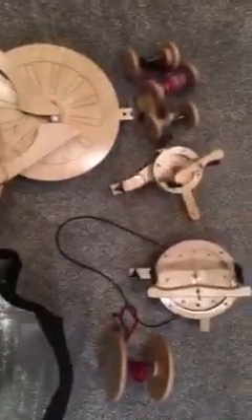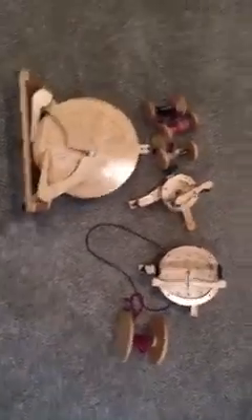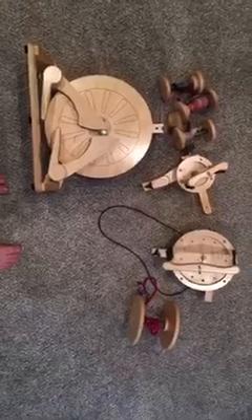Alright everybody, I just got a really good question, and I've been getting similar questions, so it's about time I made a video. This is a clarification of the Poliwog wheel and the 12 ounce upgrade.